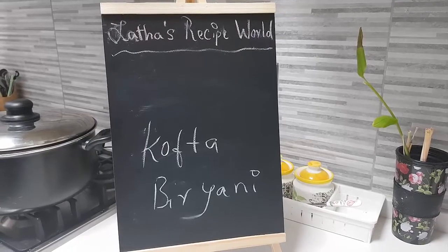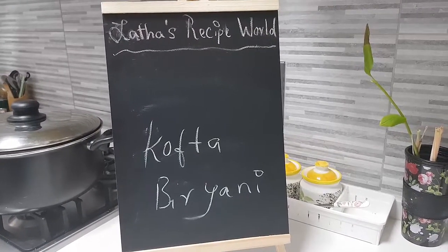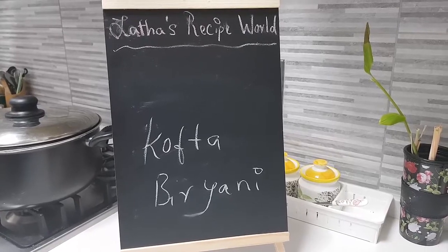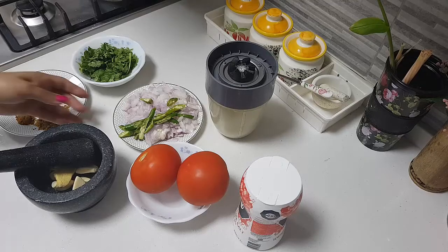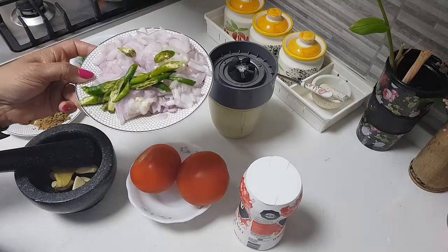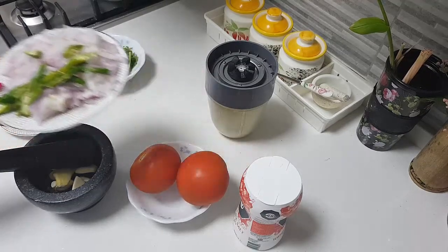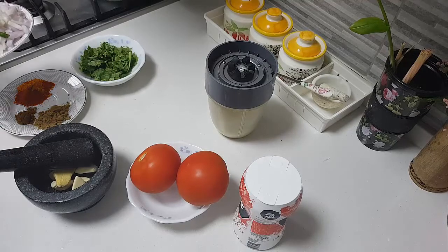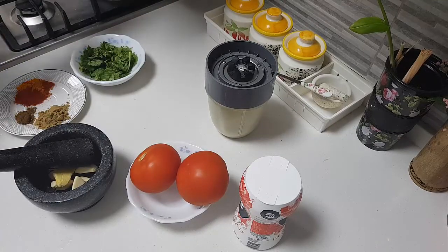Welcome! Today in my kitchen, let's make kofta biryani using mutton mince. I have taken two medium-sized onions and about three to four pieces of green chillies, slit. In a pot, I have added about four to five tablespoons of oil and I'm going to start frying with the onion, so I have added the onion — let it start frying.